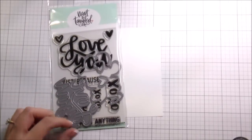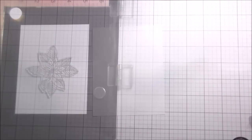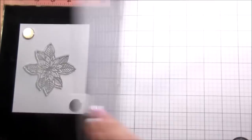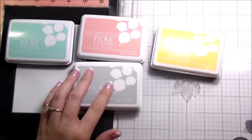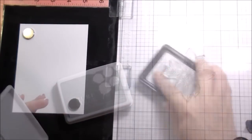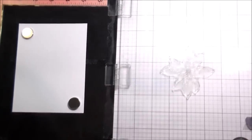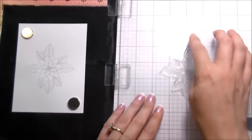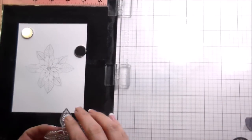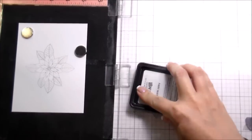Hi guys, it's Kelly Latavola here and I'm back with another video for Neat and Tangled. Today I am using the Just Because stamps and dies and also the Classic Christmas set — I'm just using the stamps, not necessarily the dies. I want to show you a couple of light colors. I'm going to be using a neutral to create my background. I went with a neutral gray — this is actually Fairy Dust from W Plus 9 — because I knew I wanted to make my flowers super bright.